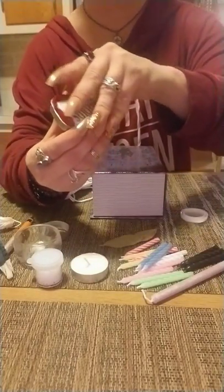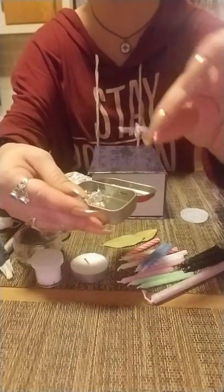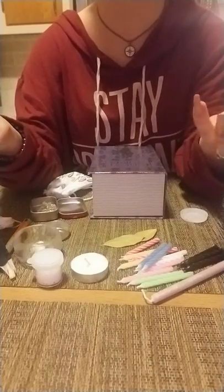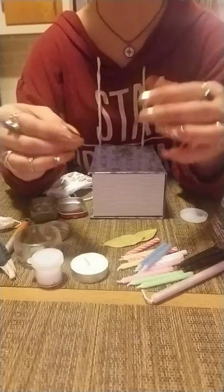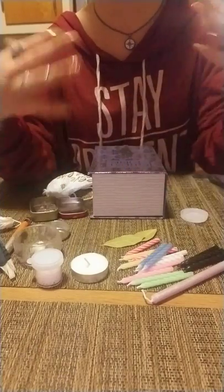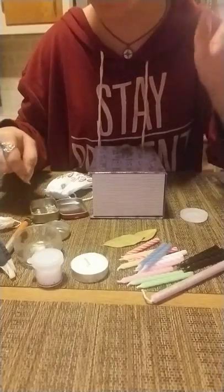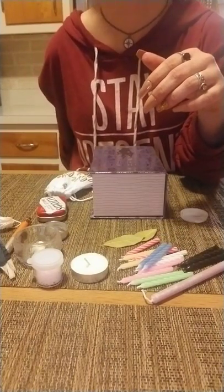I also have a mini Altoids tin with a bunch of pins inside. A lot of them have a clear head, but that's intentional — you can use different colored markers to color the top whatever color correspondence you need. I also use these to prick my finger instead of a lancet. If you don't have rubbing alcohol, put the metal point into a flame, let it cool down first, and then prick your finger. I have basic sewing pins with different colored heads — black, red, pink, green — which can be used for blood magic or to keep something in place in a spell.